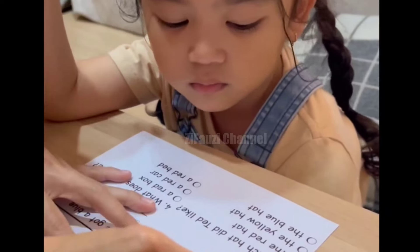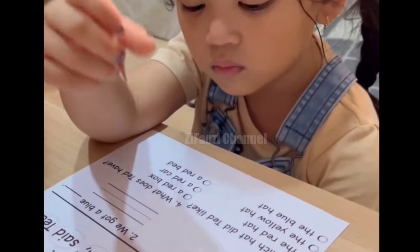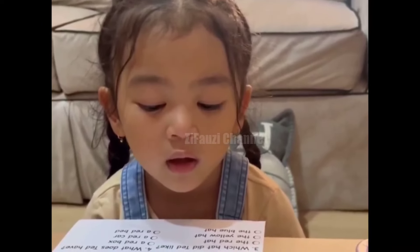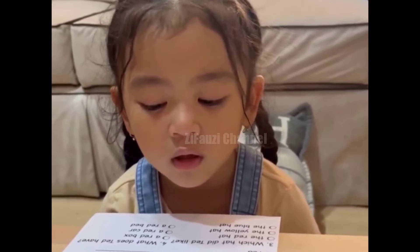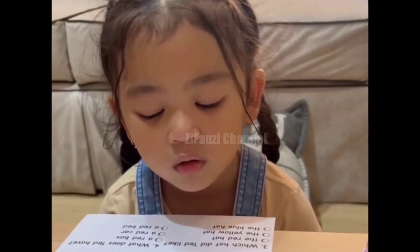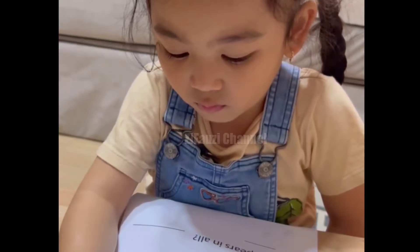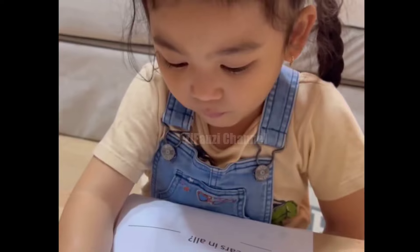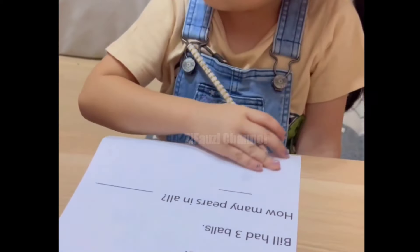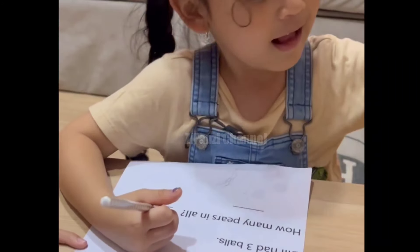Which one is right — this one, this one, or this one? So is it B or D? Very good — one, two, three, four — and it's okay. Head, head, head.